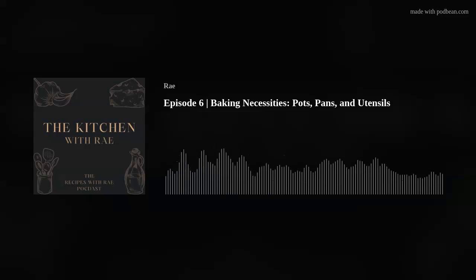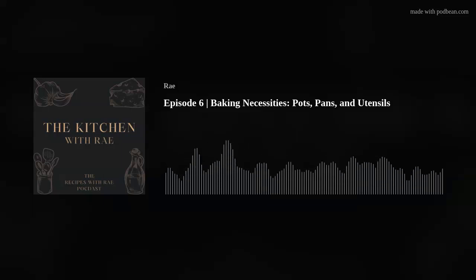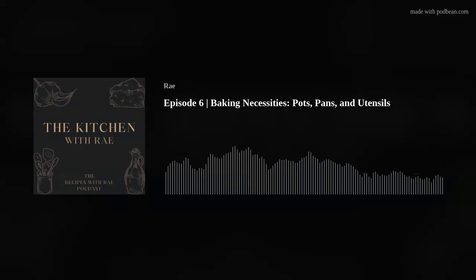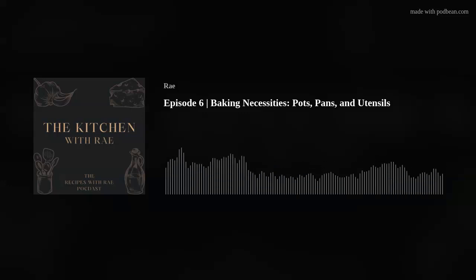Crisps, crumbles, and cobblers — a Dutch oven could come in handy in a pinch. Now let's move on to pans. If you're baking, a lot of times people are going to be baking cookies, so having either a cookie sheet or a baking sheet will be a necessity. My understanding is that cookie sheets are flat with no edge, while baking sheets have an edge all the way around — maybe a centimeter to a half inch tall, depending on your baking sheet.